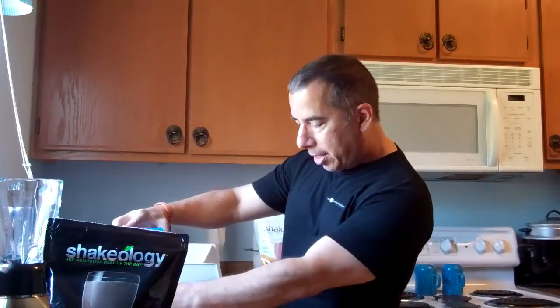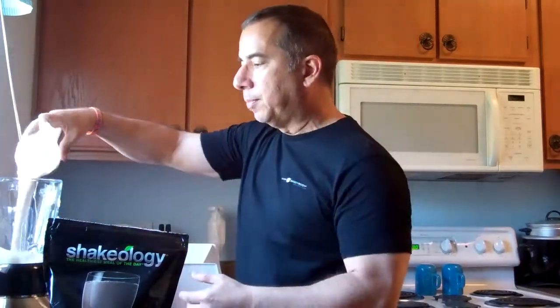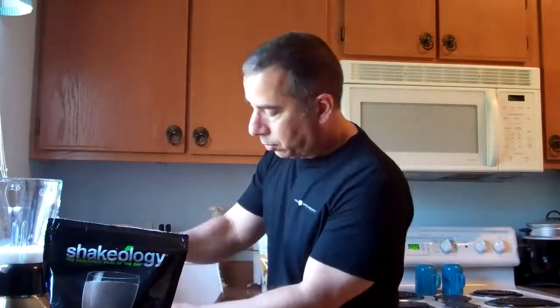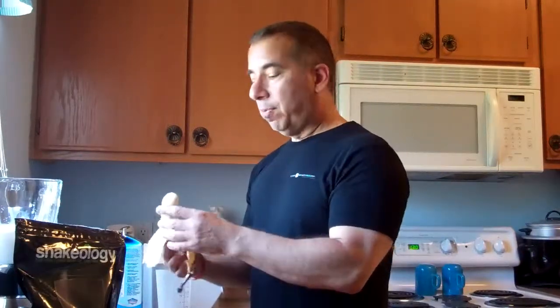I'm going to get my Blue Diamond Vanilla Almond Milk and measure eight ounces. That would be for one drink. For the second one, I've been finding it's a little bit thick lately, so I'm going to put ice in to make up the other eight ounces. I did put a little bit of milk though. I usually use half a banana, but since I'm making for two, I'm using the full banana — or two halves of a banana. Either way, it's a banana.